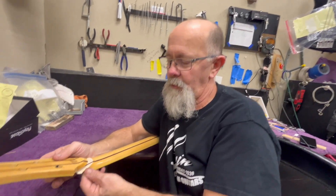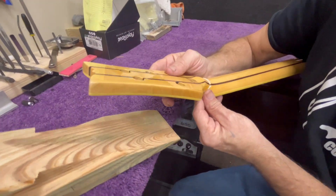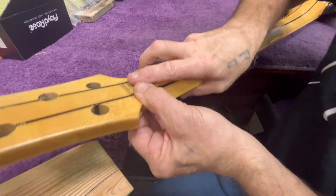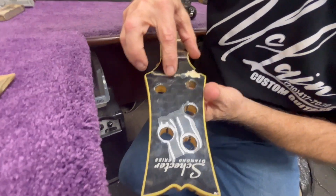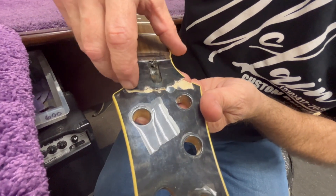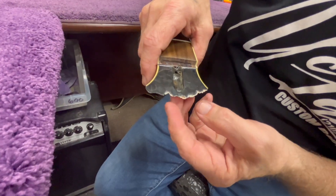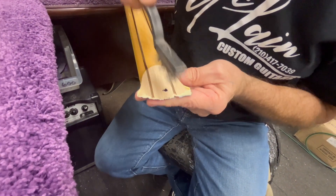Our first goal is to figure out how we're going to glue it together seamlessly. We usually have issues at the tip, but we need to figure out how to get it all the way back. Right now something is obstructing it. Let's flip it over and figure out exactly what it is — it's this area right here. Most of the rest isn't touching, so we're going to clean up this area, probably starting with a wire brush.